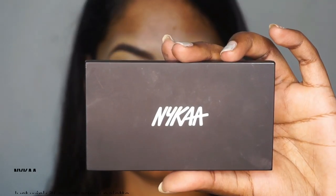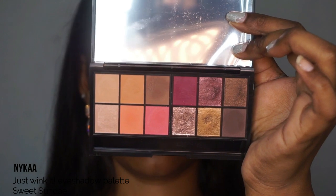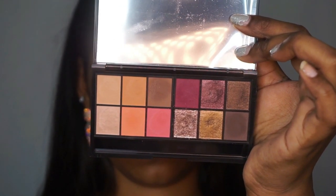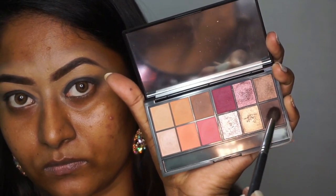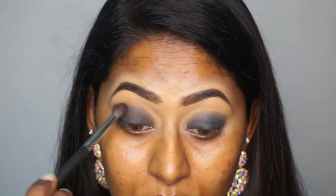Then I'm gonna take the Nika Just Wink It eyeshadow palette in the style Sweet Sunday. I'm gonna pick up the deepest darkest brown shade from the palette, which has a matte finish. I've taken that on a tapered blending brush and I'm gonna apply that right where the black ends on my eyelids — this is gonna add a bit of transition on the eyelids.